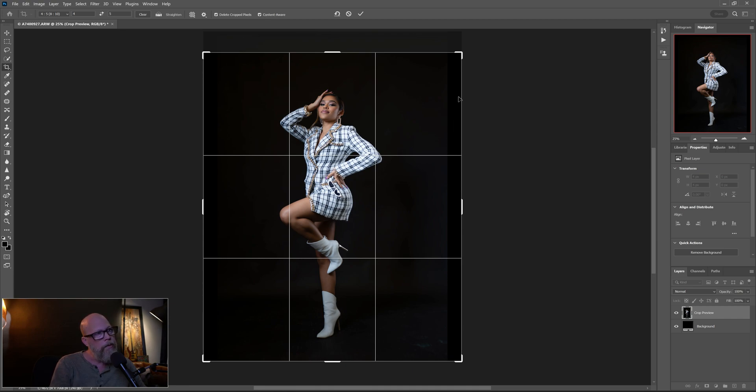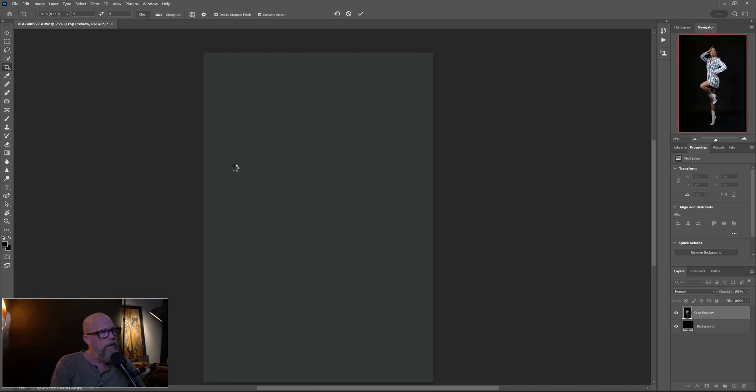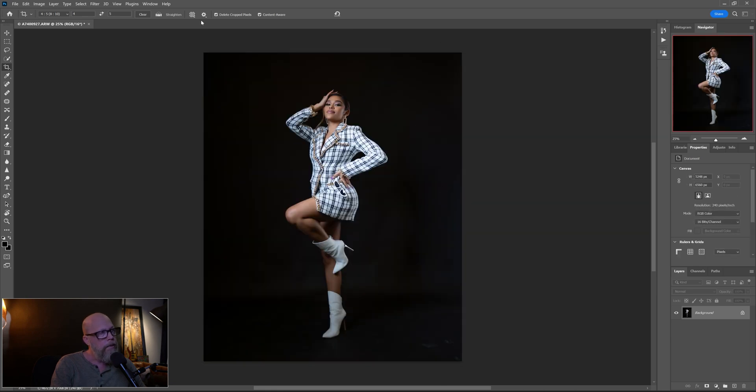Content Aware is what's going to fill in the edges, just like we did with the strip box — it filled in perfectly. It should do the same thing and fill in these edges with whatever is directly around it. I've got it about where I want it. I'll use my right arrow key to nudge her over just a little bit — about right there. Hit Enter to commit the change and see what happens. Pretty good — it filled in the edges, we don't have bars anymore.